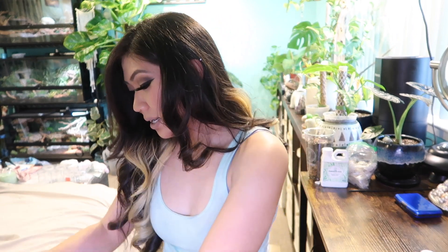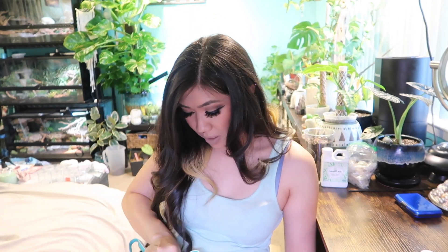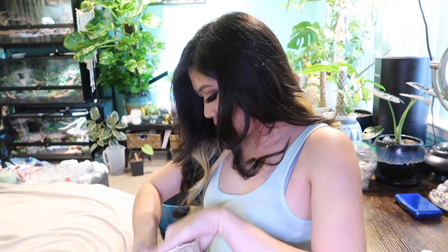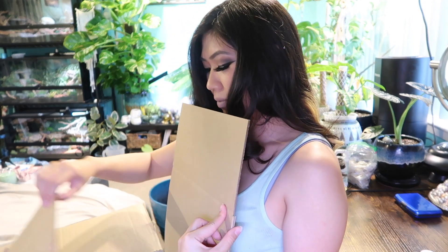I got a package in the mail and it's something I'm super excited about. I'm going to grab it and unbox it for you guys right now. Here's the box — it's really heavy. I just want to say this is something I'm really excited to try. I saw the company post on their Instagram and I love the original version of it, so when I saw this one I got pretty excited. I waited to record this before I unboxed it so I'm seeing it at the same time as you guys. Packaging is always something I'm super excited about.